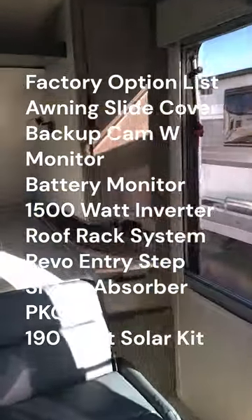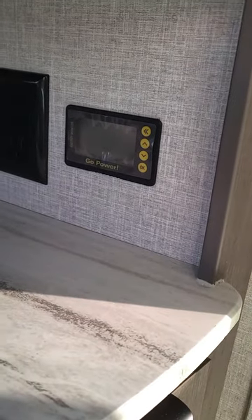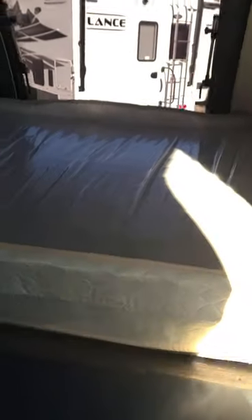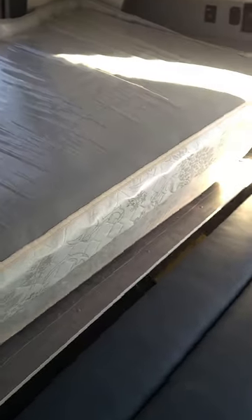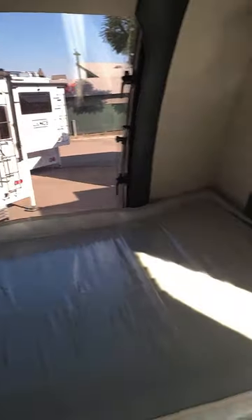Here's the battery monitor off the side — you can get an idea of where your batteries are sitting. The inverter is installed underneath the bed; you can see right through there — that's a 1500-watt inverter, hooked up and ready. Regarding batteries, you can always decide what kind you want to put in the unit if you purchase one without batteries.